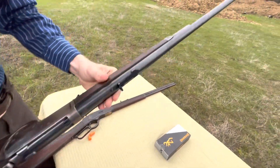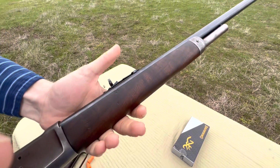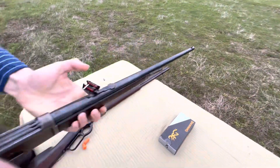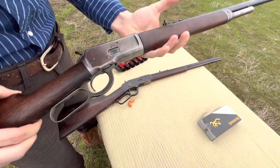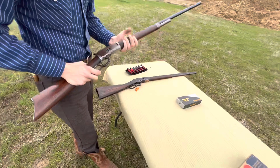The barrel has been replaced, unfortunately, but the bore is strong, so it's an accurate rifle. It does have a factory half magazine tube — it holds seven rounds. We have seven plus one of 38-40, or 38 Winchester centerfire.